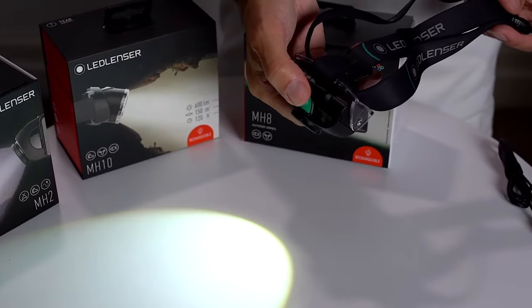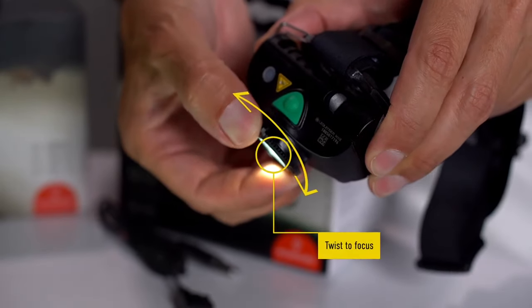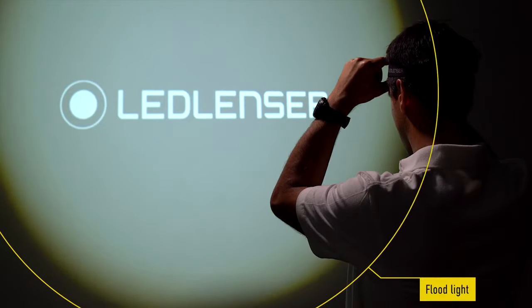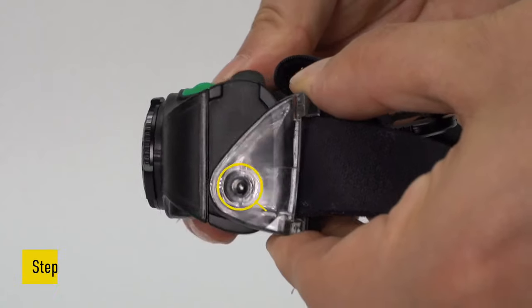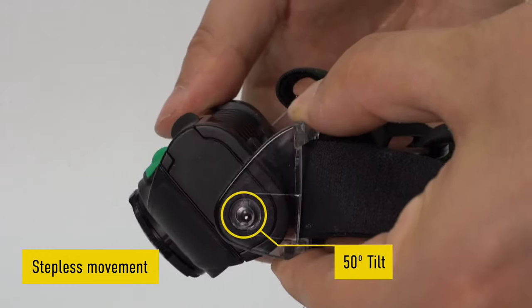Turn the light on by the front switch and, using our advanced focus system, you can rapidly adjust the light from a flood to a spot beam simply by twisting the head of the torch. It can also be angled 50 degrees to your desired position.